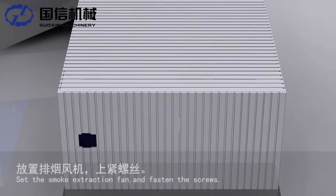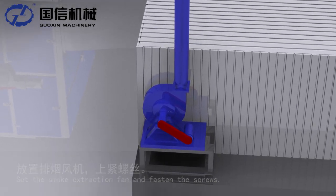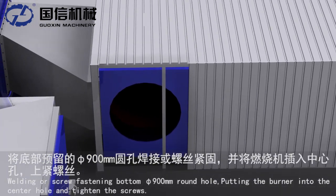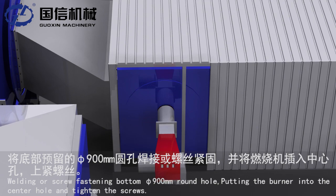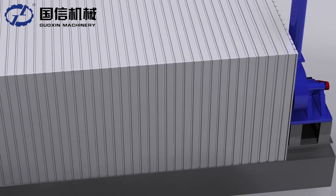Set the smoke extraction fan and fasten the screws. Weld the screw fastening bottom by the 900 mm round hole. Put the burner into the center hole and tighten the screws.